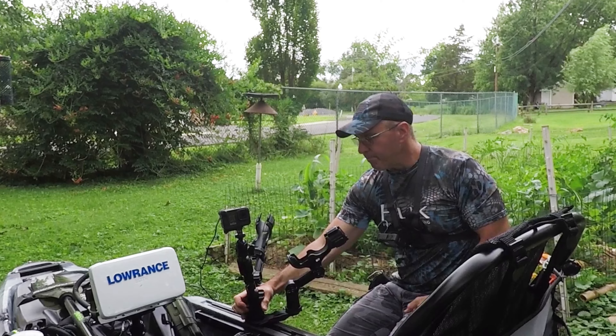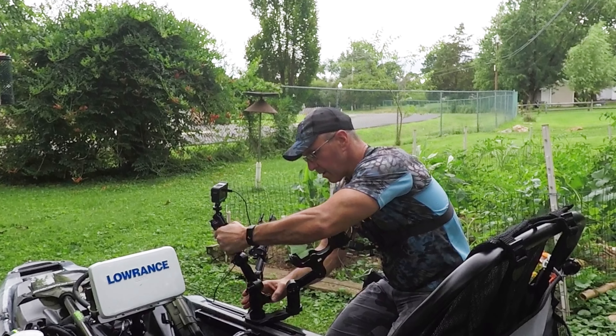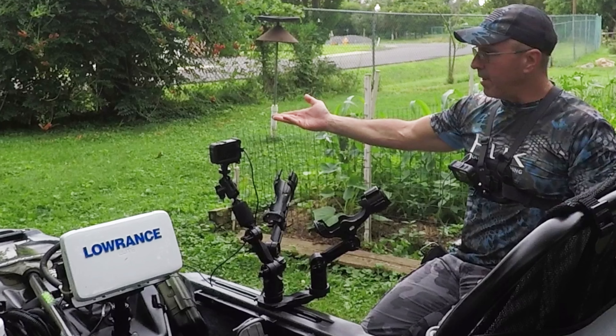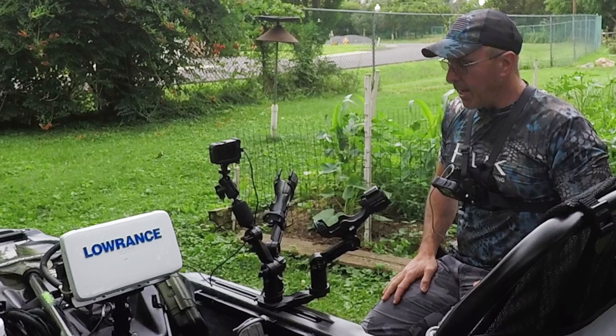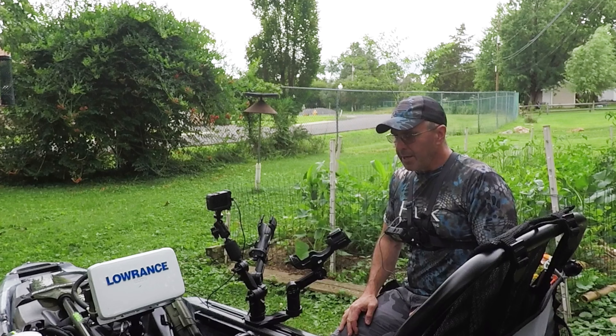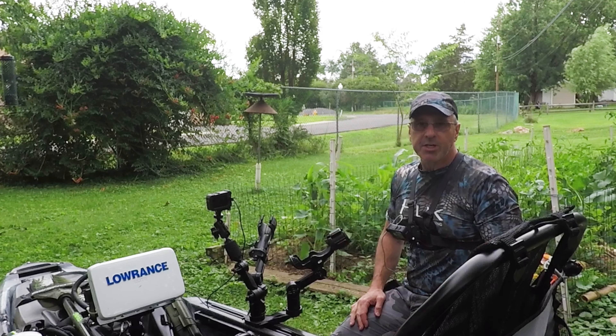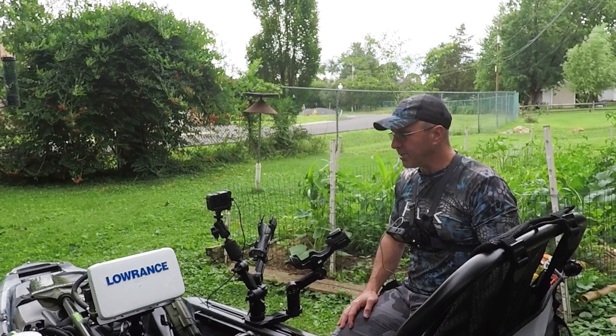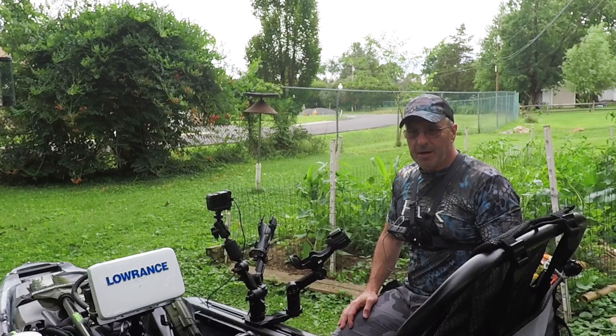You can also turn your mount and now you have a front view on your kayak. It's endless what you can do with this Double Header gear track mount. You can have two of them — you can run six rods if you want to. Several different configurations. Unbelievable.